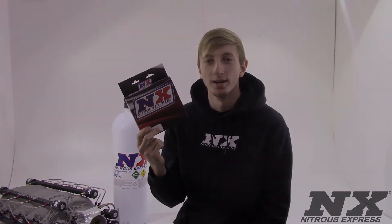Hi, my name is Blake and I'm here to be checking out the TPS and RPM window switch from Nitrous Express.